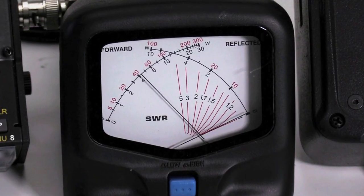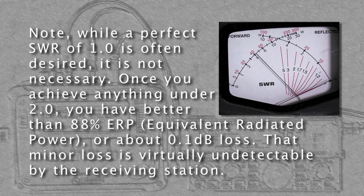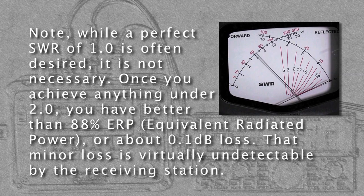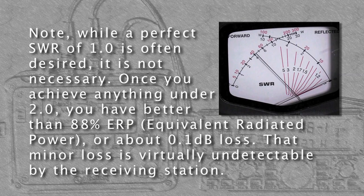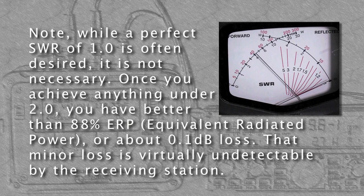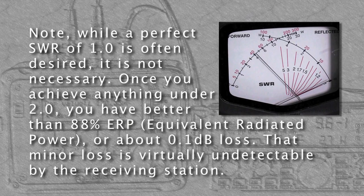In a little while you'll get the hang of it. While a perfect SWR of 1.0 is often desired, it's not necessary. Any SWR lower than 2.0 will give you better than 88% ERP, equivalent radiated power — that equates to less than 0.1 dB loss, which is virtually undetectable by the receiving station. You're now ready for a QSO.